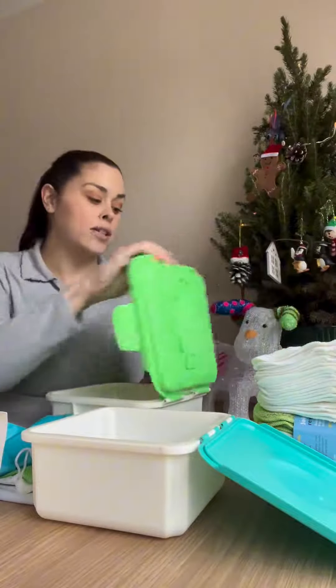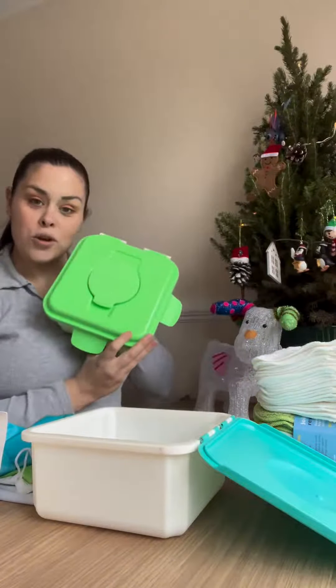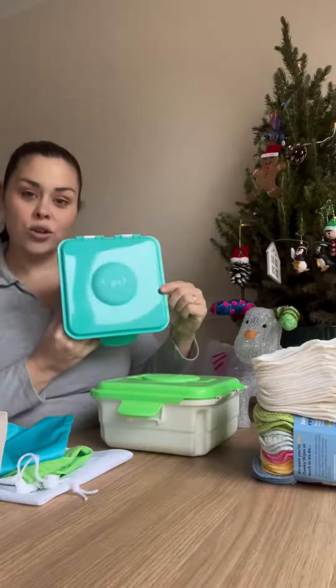So the first thing you get is two boxes — a box to put your mucky wipes in, and a box to prepare your fresh wipes.